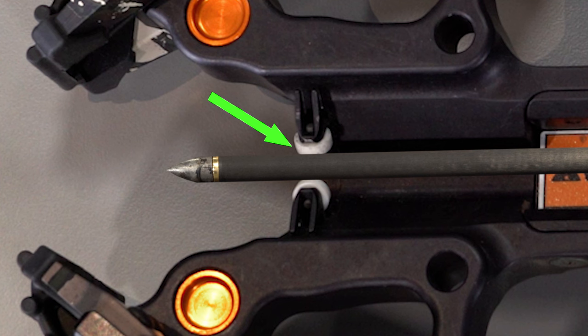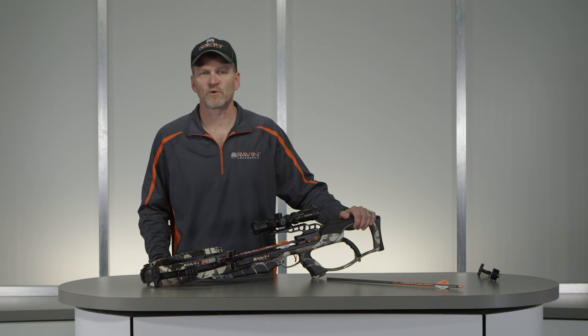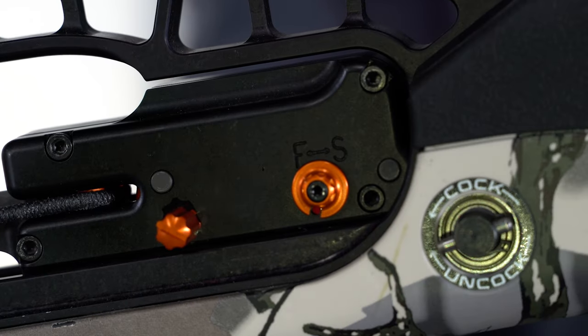Center the forward end of the Raven branded arrow on the arrow rest at the front of the Raven crossbow. Your Raven crossbow is now fully loaded and is ready to fire. Sliding the safety to the fire position will allow the Raven crossbow to fire.